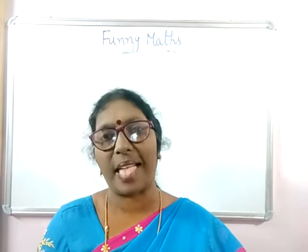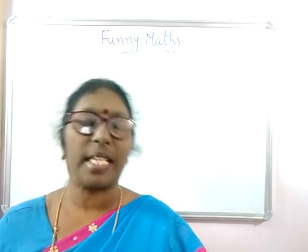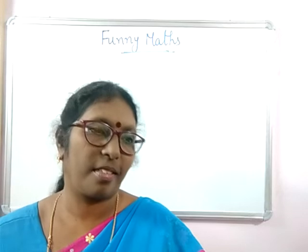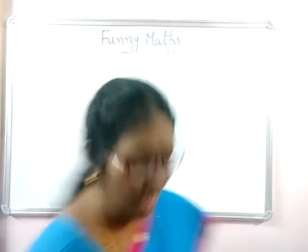Welcome to Geetha's funny maths class. Today let us have a little different funny maths. Let us see what that is.